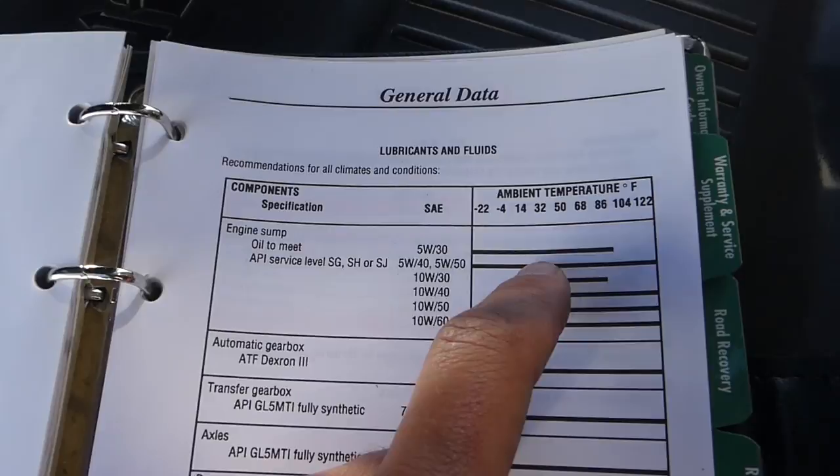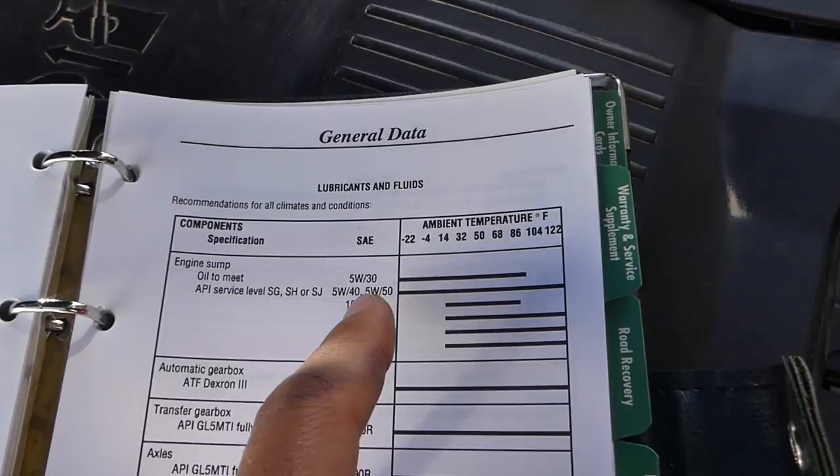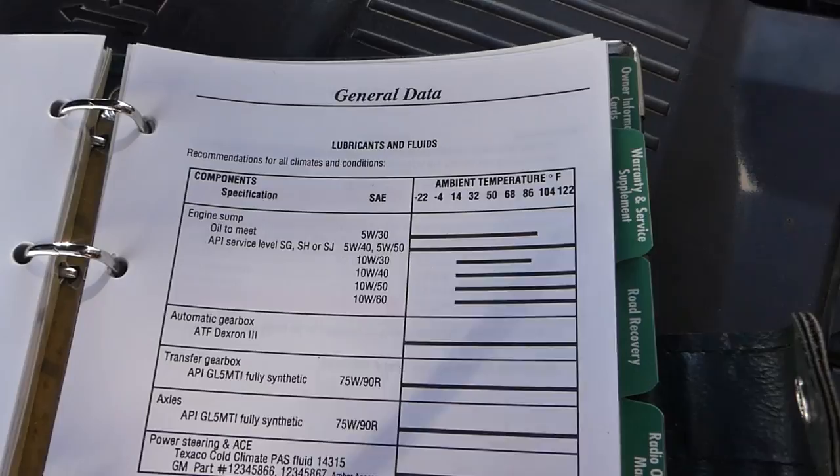Where we live it doesn't get too hot yet, so right now you can see 5W30 right here — it goes from negative 22 all the way to probably 95 degrees. If you go over that you definitely need to go 5W40 or 5W50. You can even go 10W40, 50, or 60.